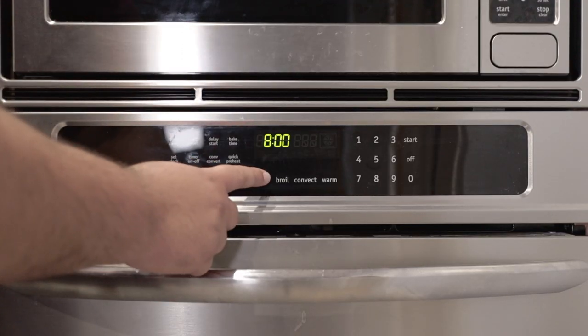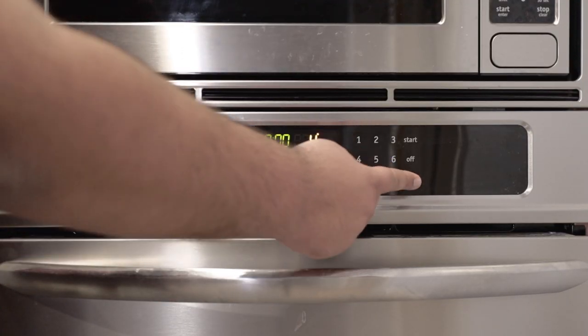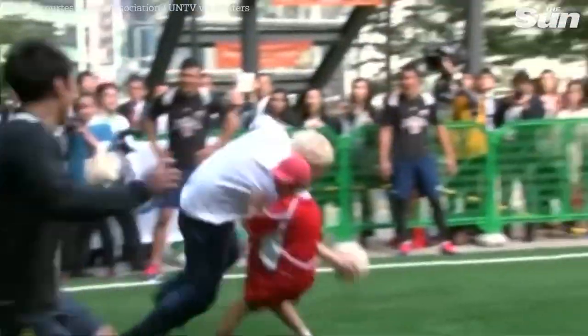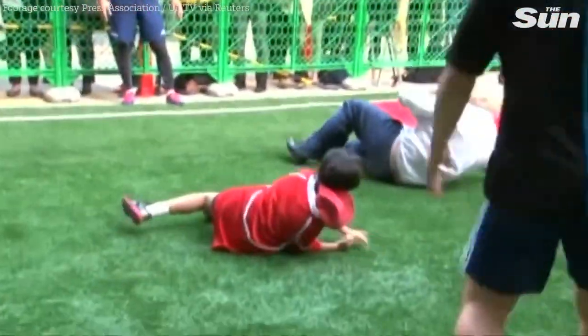First things first, preheat the oven to 400 degrees. For Celsius folks, the number you're looking for is 205 degrees Celsius.